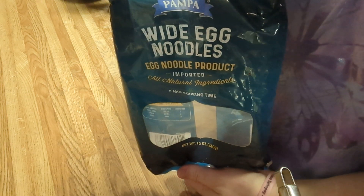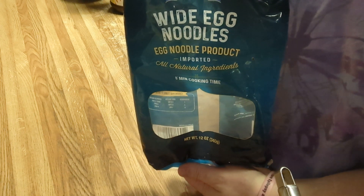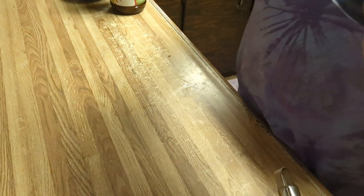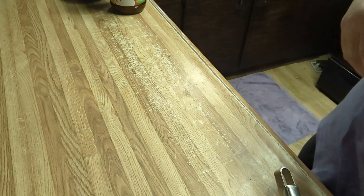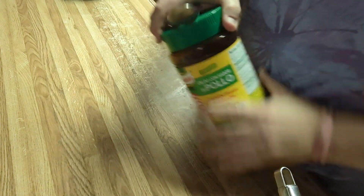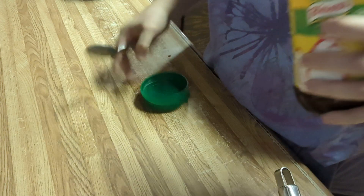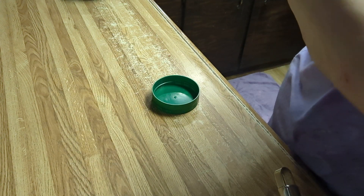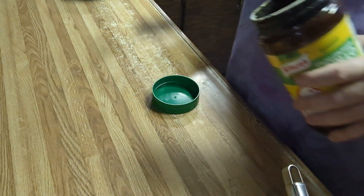I've got one pound of egg noodles that are already boiling behind me — that's why I started the video, because I'm getting ready to pull them shortly. This is going to go really fast and you'll be amazed. I've got Knorr's chicken bouillon, and I'm going to go ahead and put two teaspoons in my potatoes.